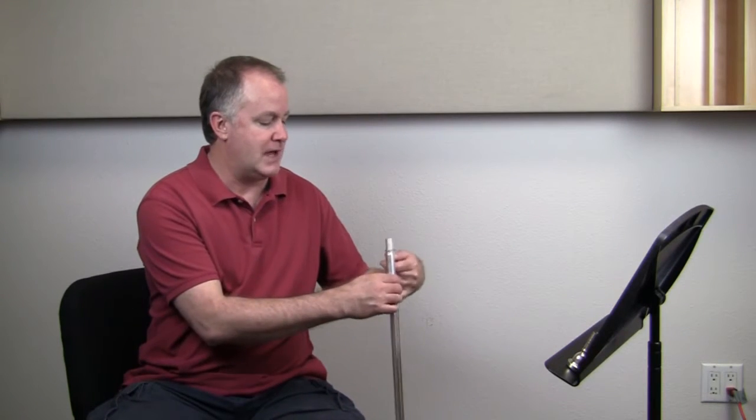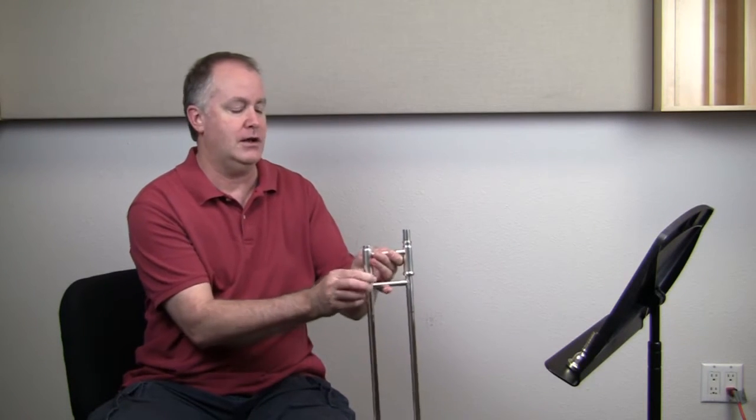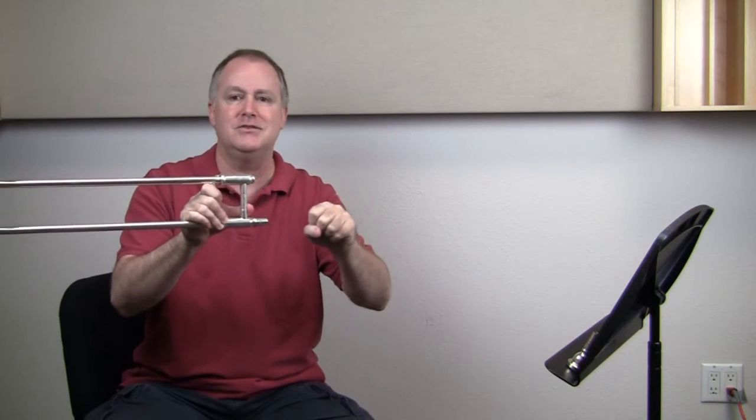Number two: assemble your instrument. Your teacher will help with this too, but let's go through it quickly. The main thing about the trombone is it's actually very long. It's tempting to want to turn it sideways and put it together while looking at it — this is a bad idea. You can hit things and cause damage. So everything we're going to do with the trombone is going to be up and down, so it's not hitting anybody else or anyone else's instrument.